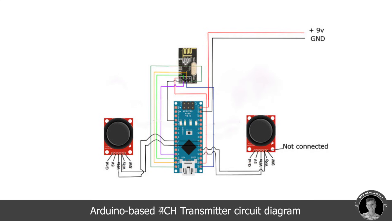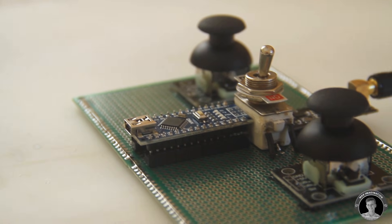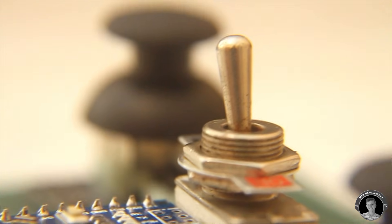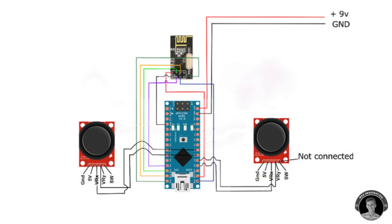Here's the circuit diagram I used to make the transmitter, and this is what the diagram would look like if you added a potentiometer and a couple of toggle switches. As this is my first ever radio transmitter and receiver, I decided to keep the design and circuit as simple as possible — no toggle switches, buttons, or potentiometers, just a couple of joysticks. You can always add those things to the transmitter, which would add to the number of channels.